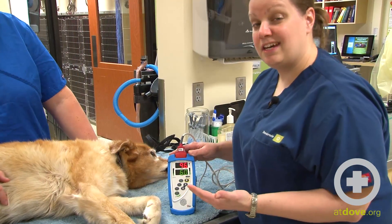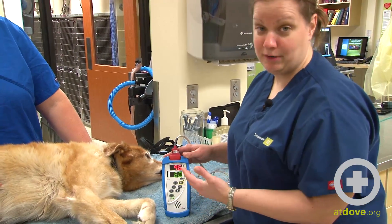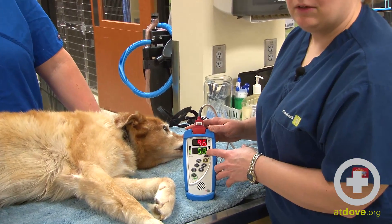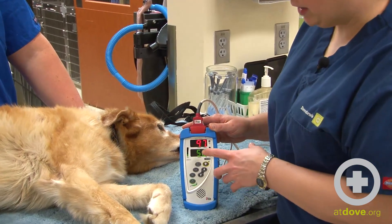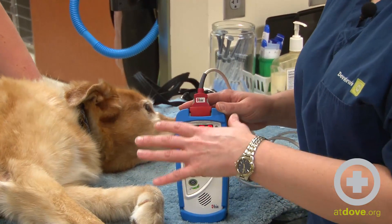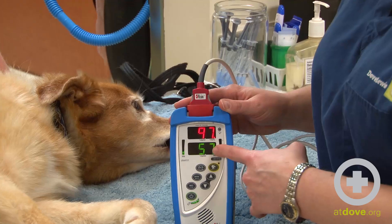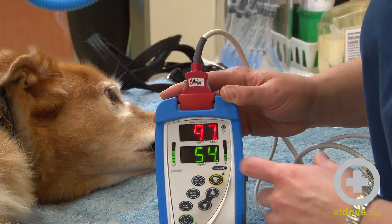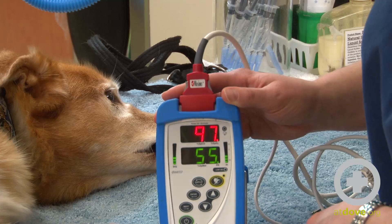It's good to give it a good 10 to 15 seconds to kind of get its bearings and give you a reading. The bottom number here is going to be her pulse rate, and in order to make sure that this machine is actually reading what it should, I need to know what her pulse is and match it to this number here. When I took her pulse it was right around 60 beats a minute, and so this is reading right around 60.